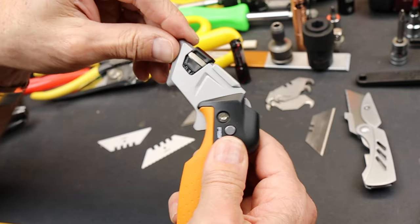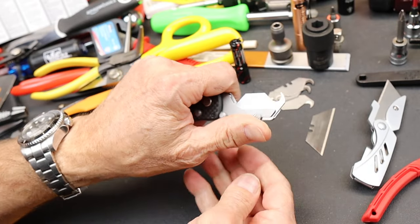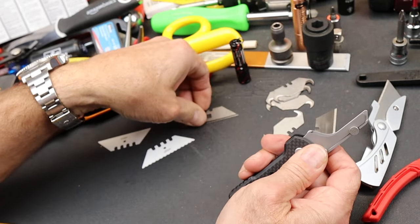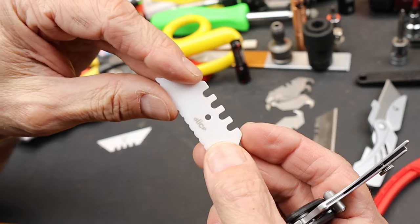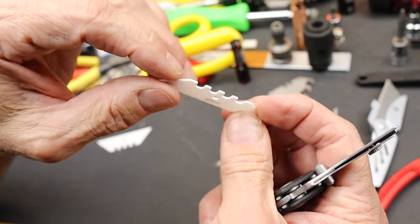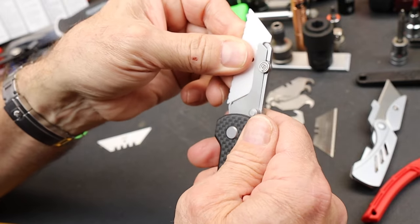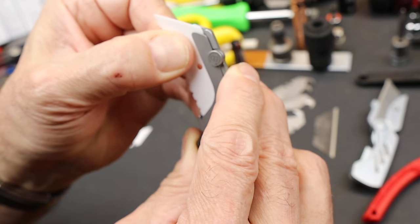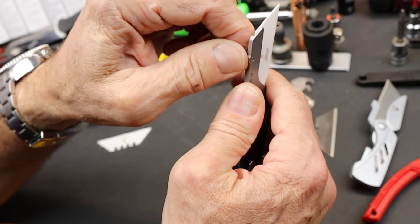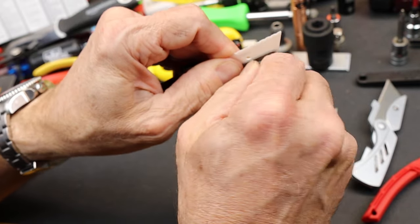The Fiskars does have a lock so you can flip it back and forth. No blade in this one because I took that out — that's probably the blade style I will use here. I'm going to throw a Fiskars blade in there because I really like the durability of the Fiskars blade. I look for that little place where it fits up against the top of the rail, get it all the way in seated, and then cinch that up.